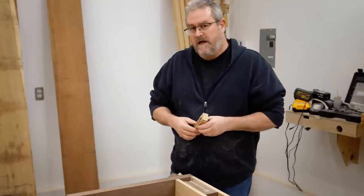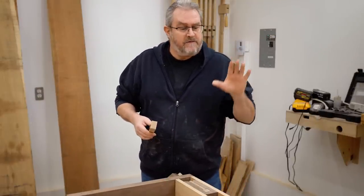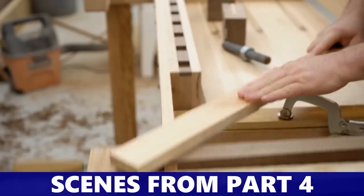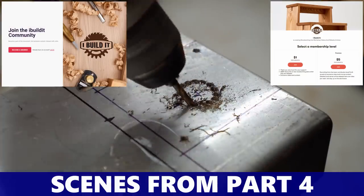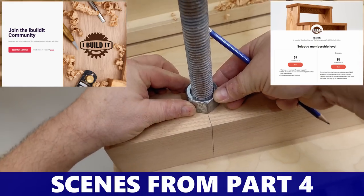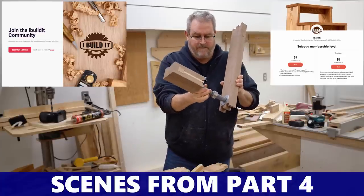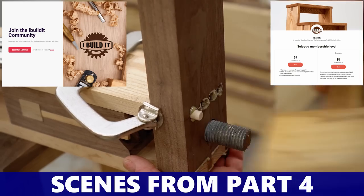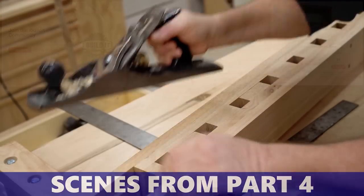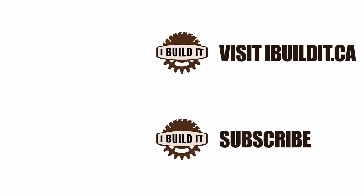Even though the workbench is still not completely finished, the bench dogs are done and ready to use. If you're interested in watching detailed videos on me building this workbench, I've got two more left to make. You can watch on Patreon or on Locals where you'll get access to this build series plus the plans when they're done, as well as six other build series from the past year. There's a link in the description to both. I'll see you next time.